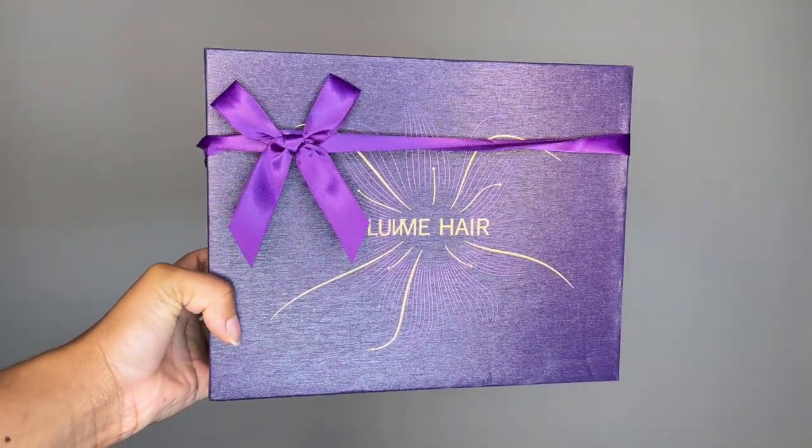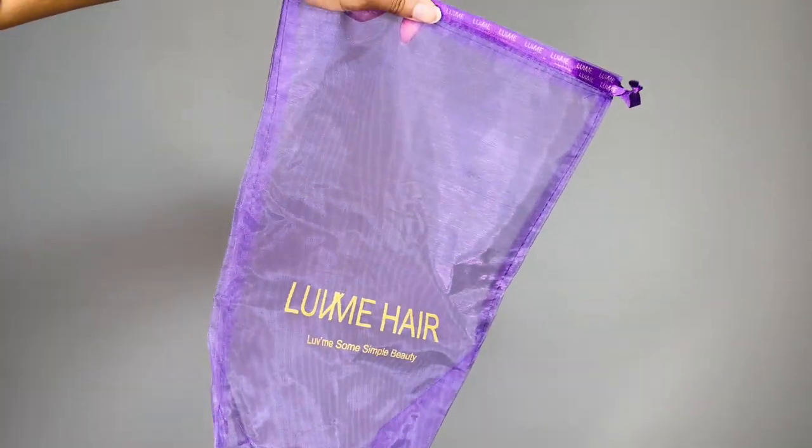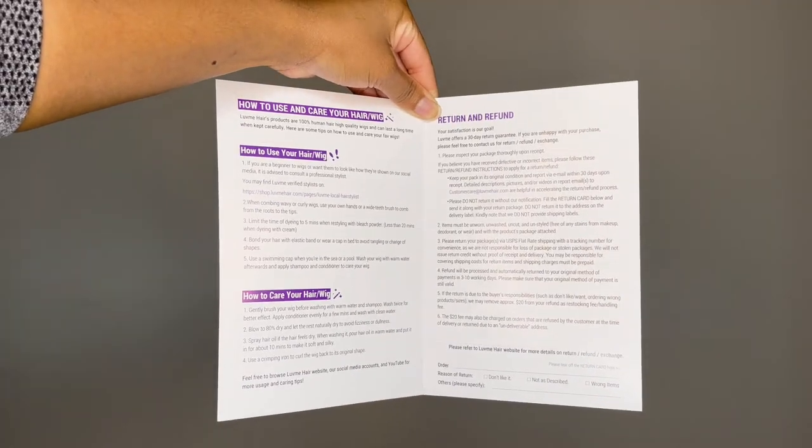Alright, so per usual I'm going to give you guys a quick unboxing. Love Me Hair makes sure to include everything that you would need for a flawless install, including a pamphlet that gives you instructions on how to care for the hair, their social media, etc.